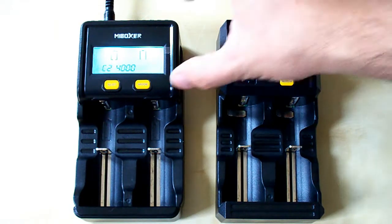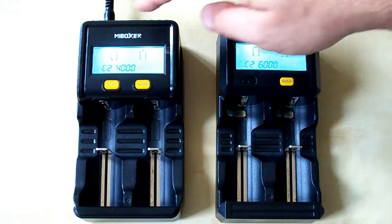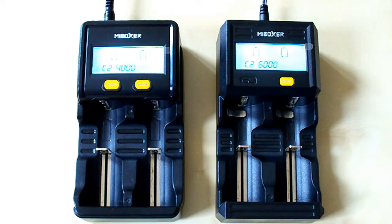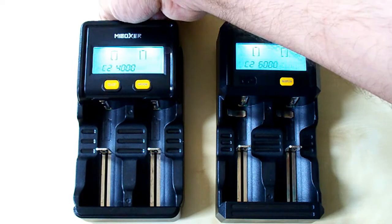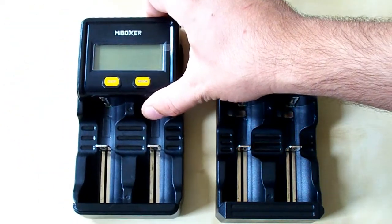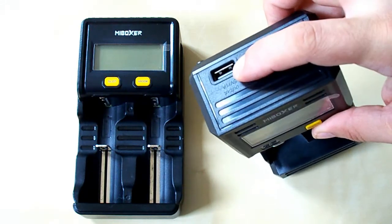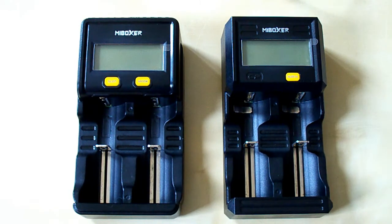Let's compare the C2-6000 with the C2-4000. They are both 2-slot chargers and almost identical, but the C2-6000 is a little bit narrower. They have the same LCD display; the C2-4000 has more rounded corners and 2 buttons instead of 1 button on the 6000. The C2-4000 needs 2 amps from its power supply while the 6000 needs 4 amps. The 4000 supports a discharging function, which is why it has a fan on top to prevent overheating, while the 6000 doesn't have a discharging function or a fan, but it does have a USB port because it supports the power bank function.